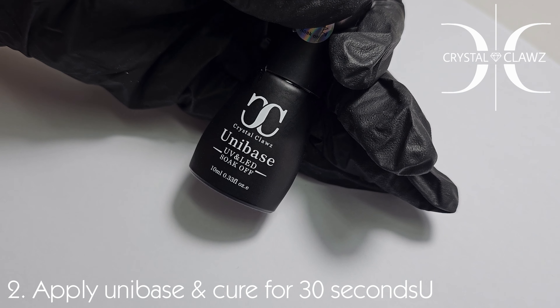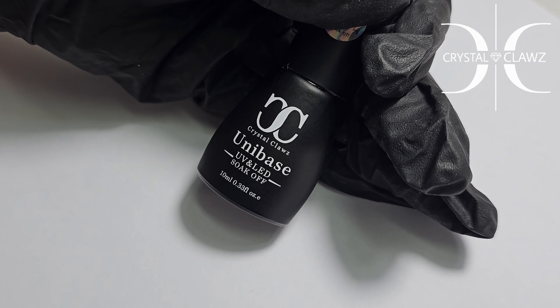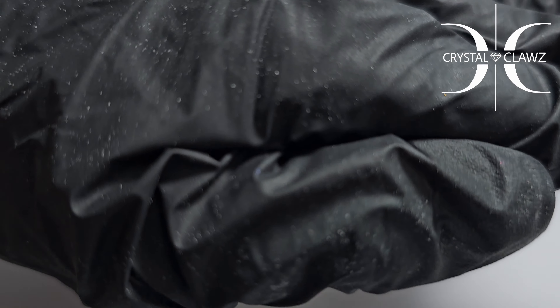I've already prepped these nails and will now apply uni base. As you can see, it goes directly onto the nail — no primer or any bonder needed. Cure for 30 seconds and we will go ahead with our builder gel application.